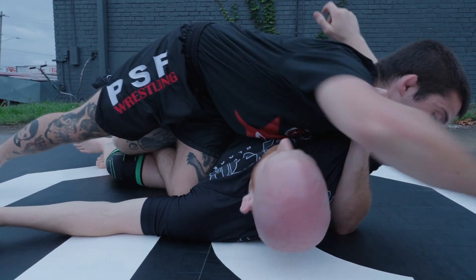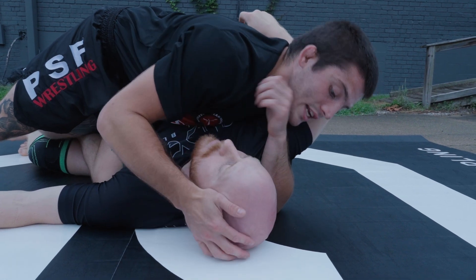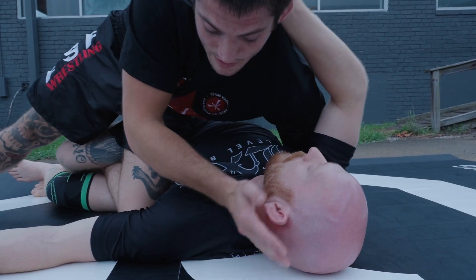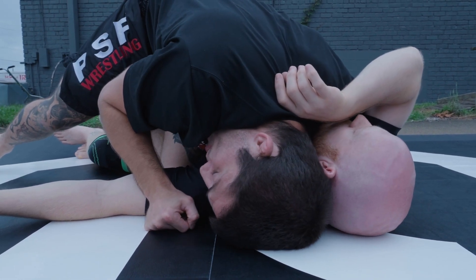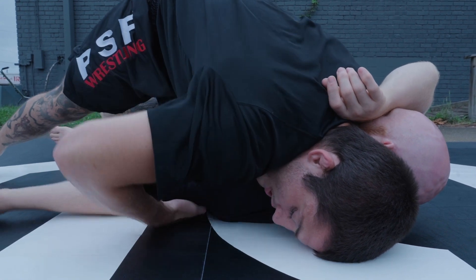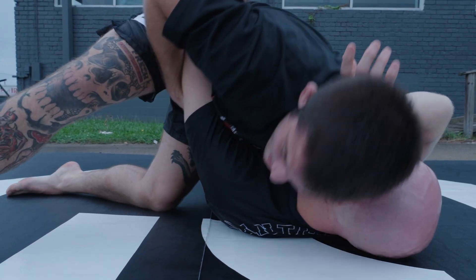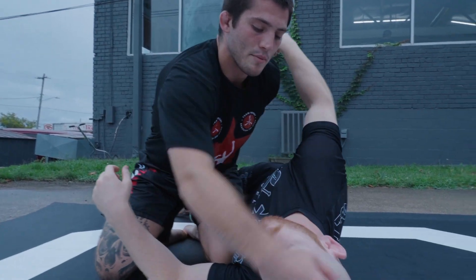I'm going to take my hand here, stuff his head, and switch my head over to the other side. I'm not putting my forehead on the mat — I'm going to look away and put the back of my head right behind Wayne's ear. Then I'm going to scrape my head across the mat and try to lift his head with mine. If his hips are facing this way, I'm turning his head this way.